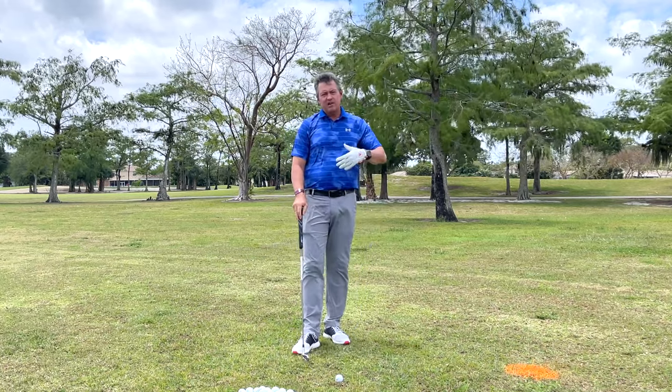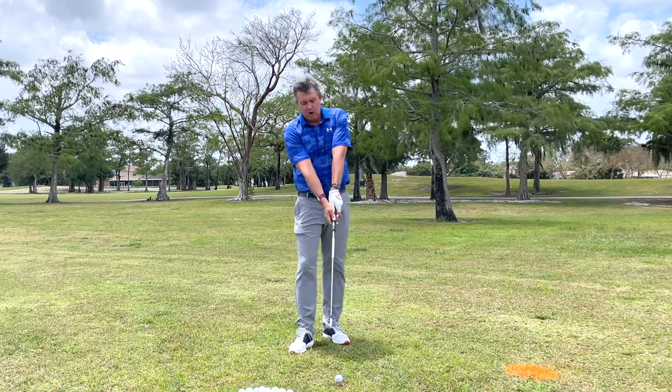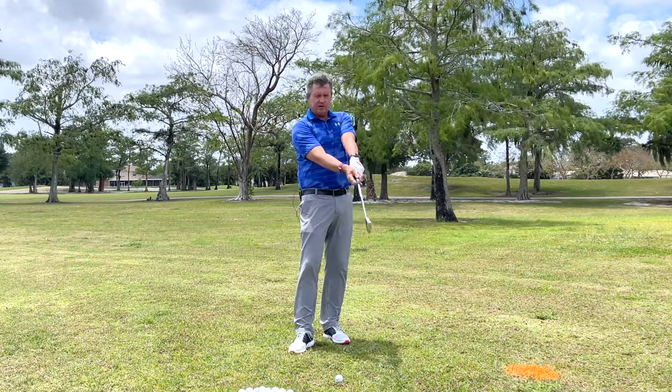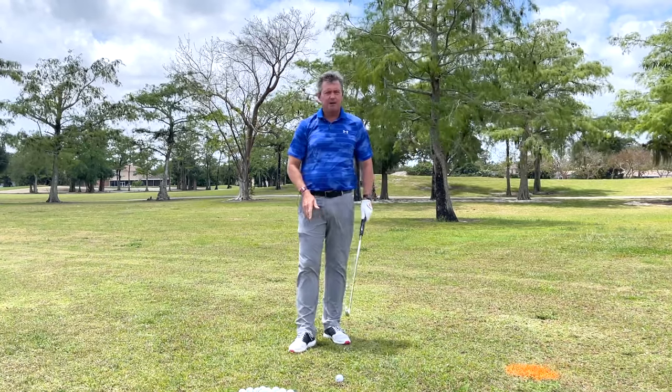We need to find our distance from the ball that makes it easiest to accomplish this. When we get set up with wrists uncocked, I want to see the club face square — so when I turn back and return, I want to see the club face square with the hands leading the club head through impact.